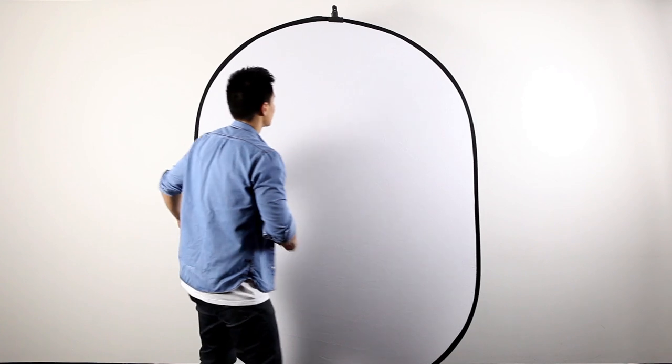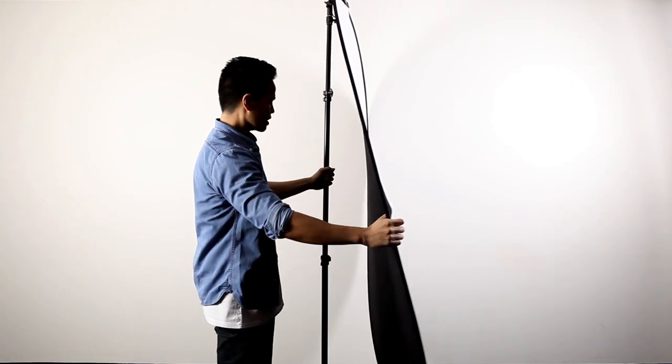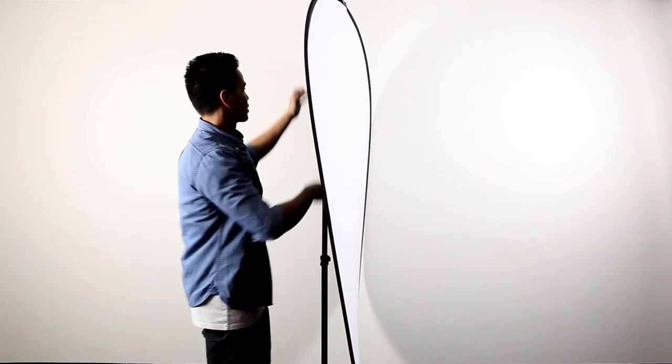I'll quickly demonstrate that now. Right now you can see it's on the stand, so I'll just show you the stand there. That's on the stand and I'll show you just how to collapse it.